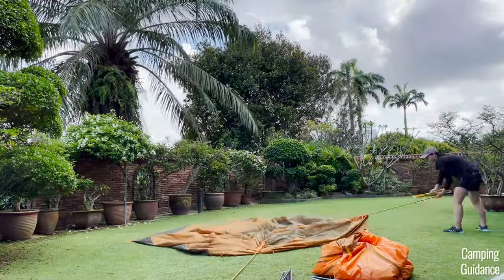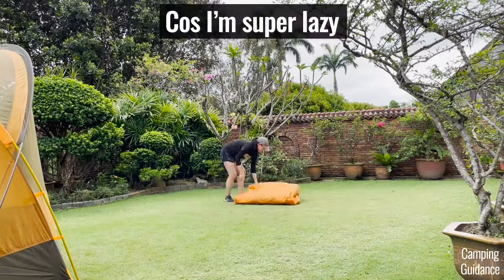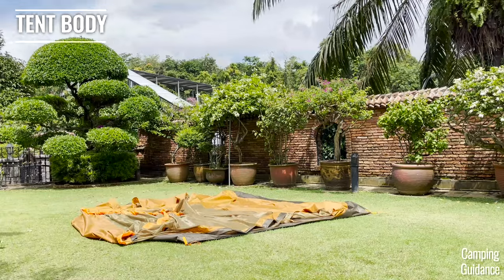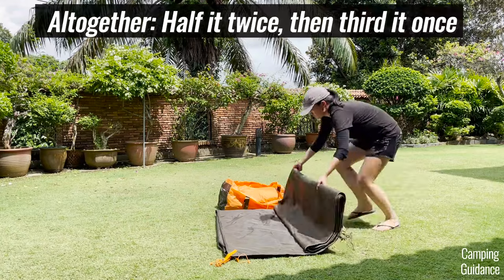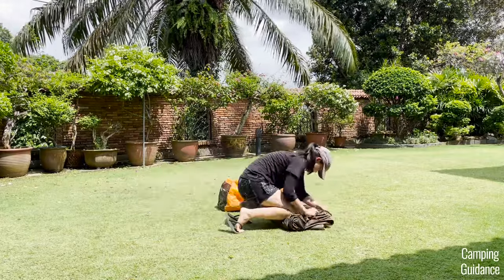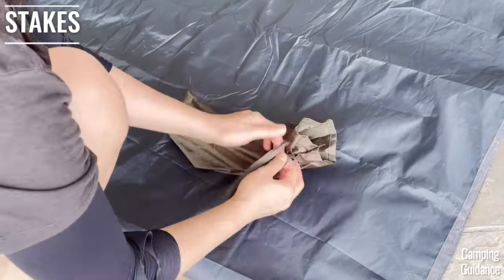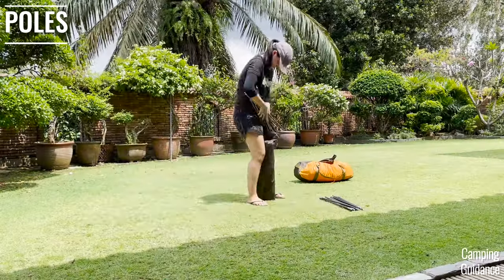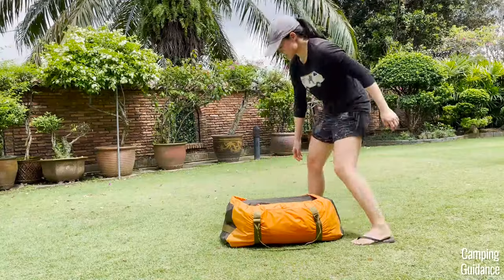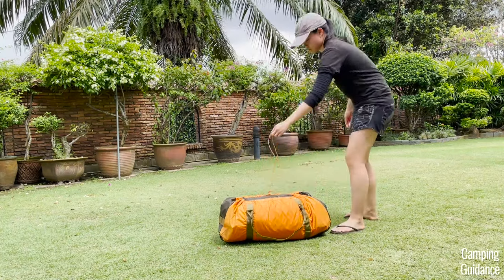For packing away back into the carry bag: I fold the rainfly in half continuously while tucking all the guy lines in neatly until it's a compact size, then place it in the carry bag. For the tent body, I fold it in half four times using the carry bag as a size guide, then roll it up, push out as much air as possible, and pack it beside the rainfly. The stakes go back into the smallest bag, the poles into their separate bag, and I dump both inside the orange carry bag — then use my legs to compress it while tightening the drawstring.